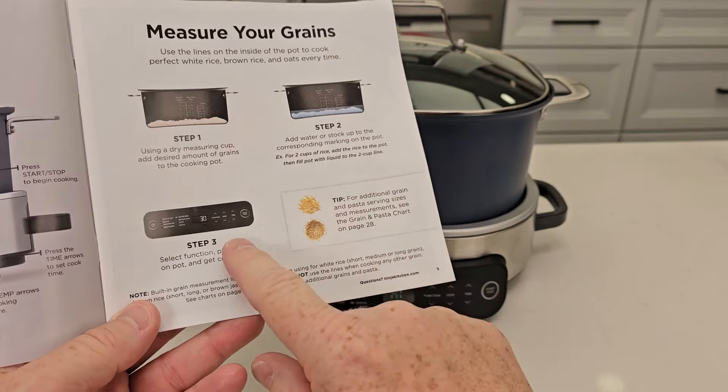I've got my white rice in there — two cups. Looks like this is the minimum you can do. I'm going to follow this line on the left side — there's a two right there. I'm going to fill it up with water to the two mark. Doesn't take a whole lot of water.